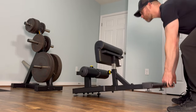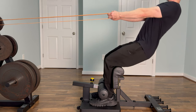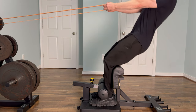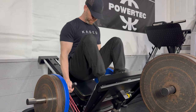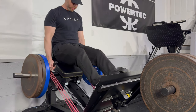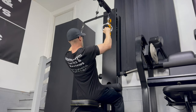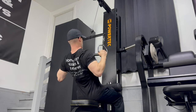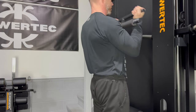First, Powertech released their Sissy Squat Pro — this is the nicest Sissy Squat Bench I have ever seen. Details like the angled shin pads and band pegs separate this from most. Next, Powertech updated their compact leg sled and improved upon one of my all-time favorite leg machines. Powertech then updated their lap machine and made it stronger and sharper looking than ever — one of the most compact lap machines while at the same time having one of the highest weight capacities.